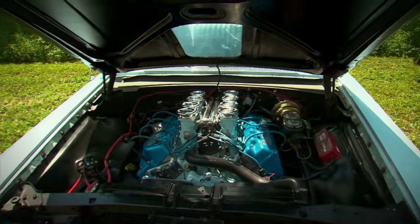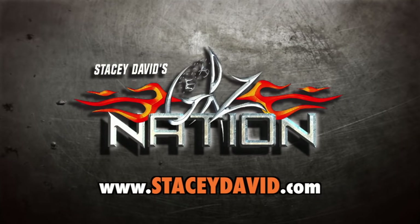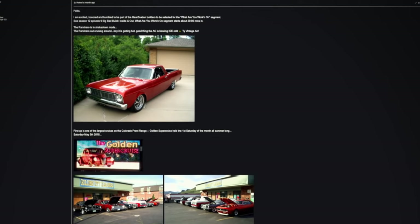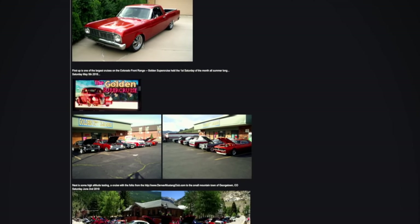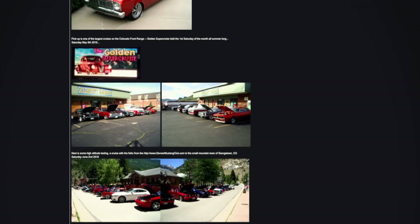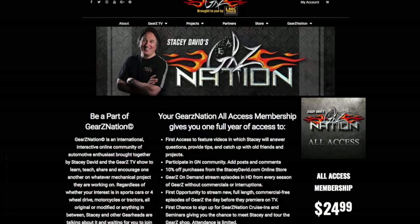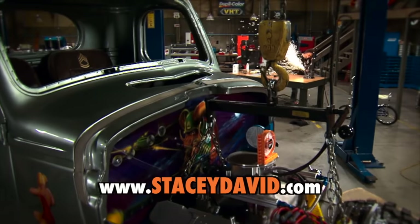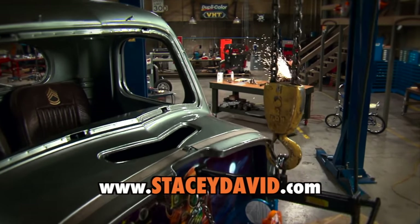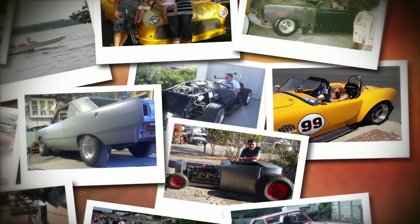If you've got a cool project and would like to show millions of other gearheads what you're working on, you need to join Gears Nation. This is a free interactive online community of auto enthusiasts that will allow you to learn from, share with, and encourage others, and at the same time show off your project. There are also premium memberships available for access to special merchandise and the entire Gears catalog. If you're into mechanical things, you're welcome on Gears Nation — and who knows, you might even see your project on TV.